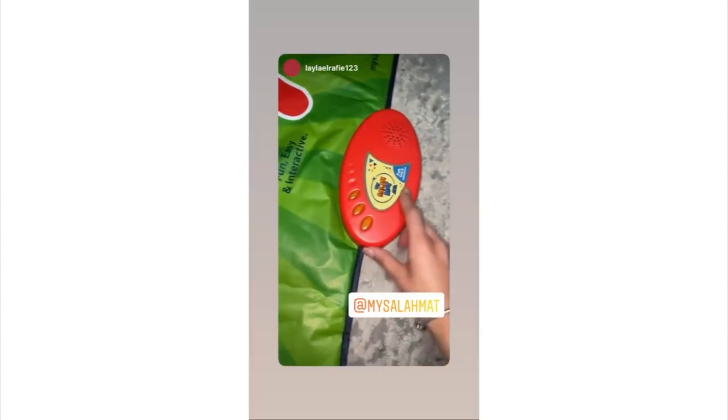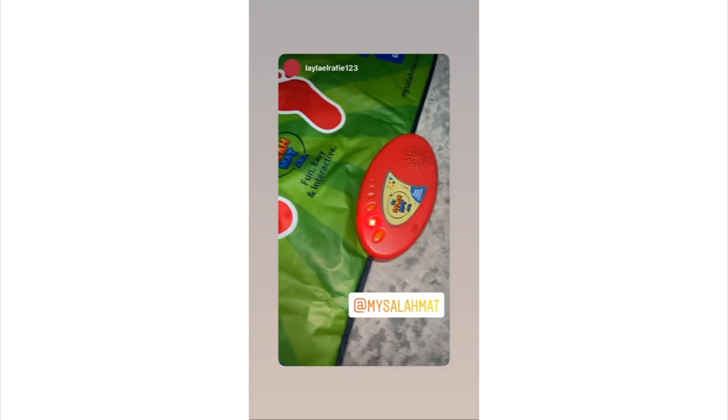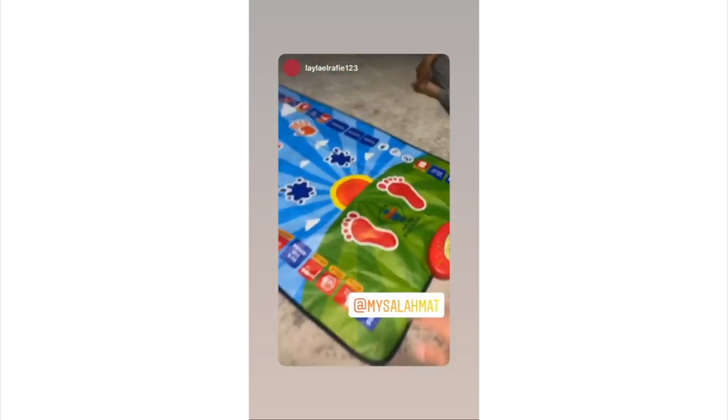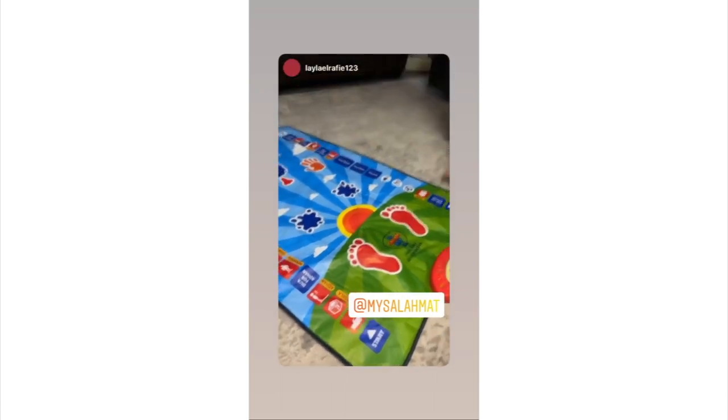I just got some batteries in here, so we're just gonna turn it on. Mario, do you want to stand on it? I'll show you guys how this works.